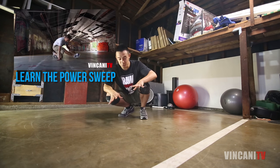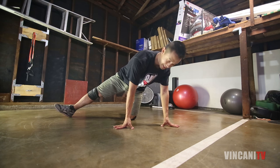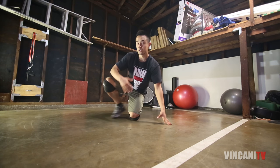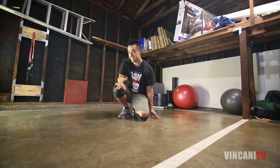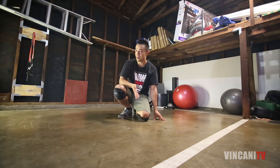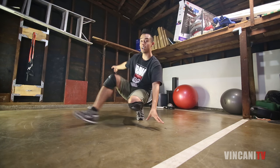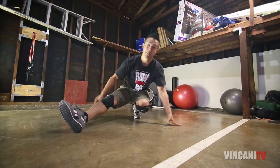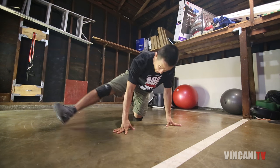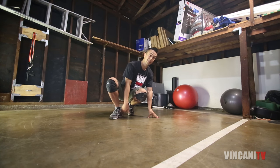I always like to say the power sweep is like the coffee grinder except your foot doesn't leave the ground. A lot of times when I teach kids to do the coffee grinder they accidentally do a power sweep, which is okay because oftentimes a mistake becomes a creative move. The reverse power sweep is literally kind of like the reverse coffee grinder, but same thing — our foot doesn't leave the ground, our knee lifts up and it goes through.